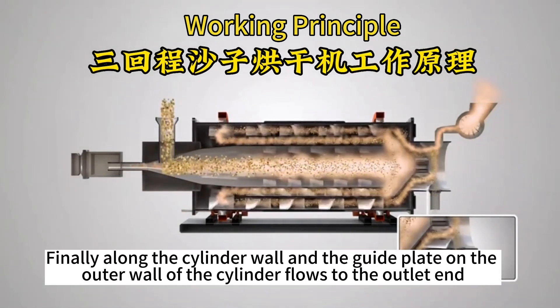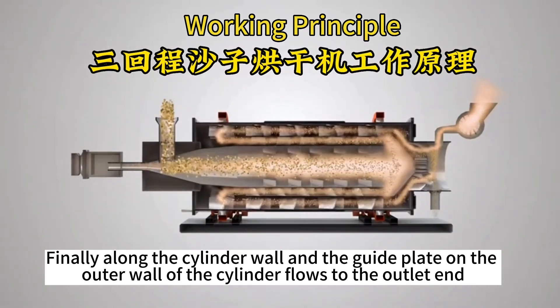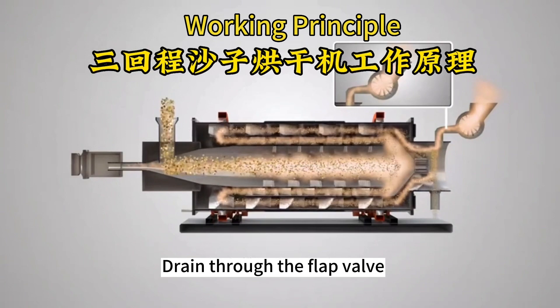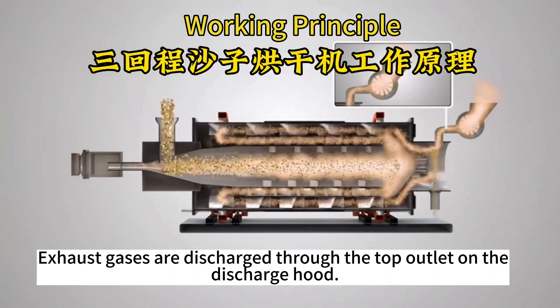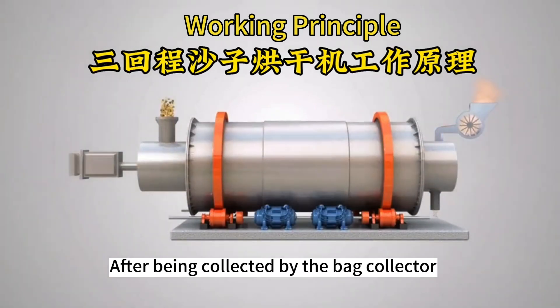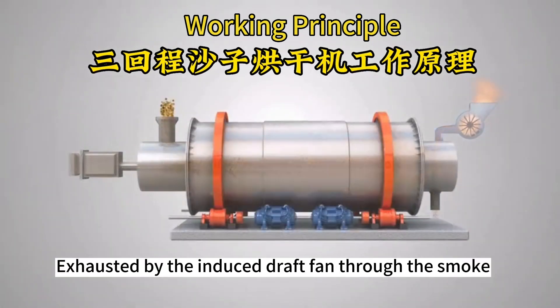Finally, along the cylinder wall and the guide plate on the outer wall of the cylinder, the material flows to the outlet end and drains through the flap valve. Exhaust gases are discharged through the top outlet on the discharge hood, after being collected by the bag collector, exhausted by the induced draft fan through the smoke stack.